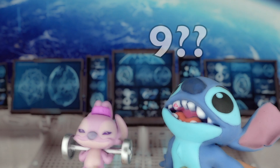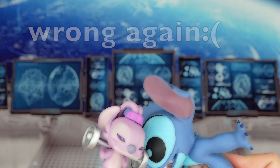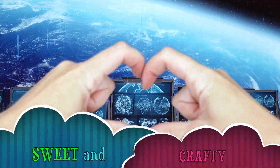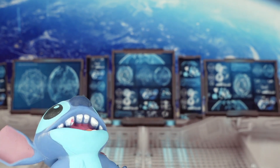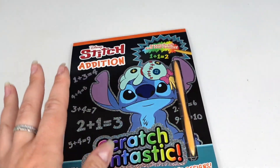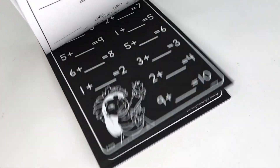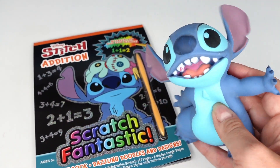Hello friends and welcome back to Sweet and Crafty. It looks like Stitch needs some help with his math — how fortunate that I found this addition book. So it looks like we are going to be solving some math problems together, and hopefully Stitch will get a little better at his math.